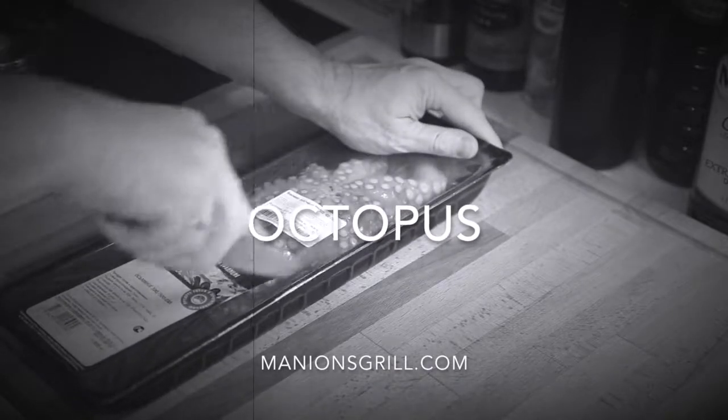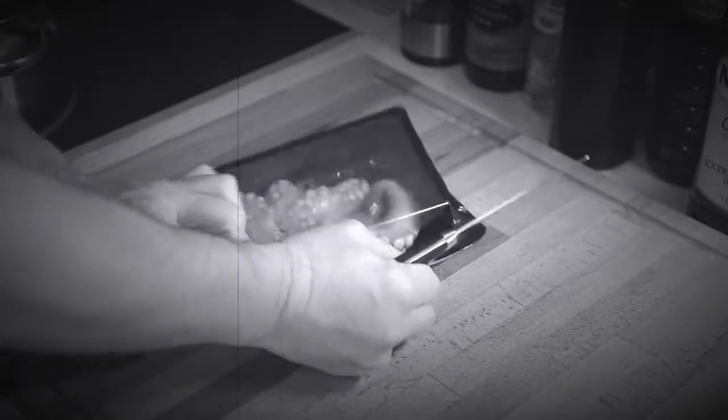Who's in the kitchen today? Well it's Mr. Octopus. That's right, we're gonna be cooking octopus today.